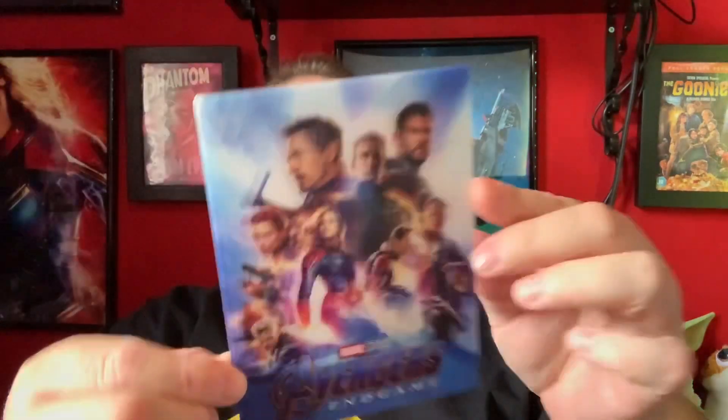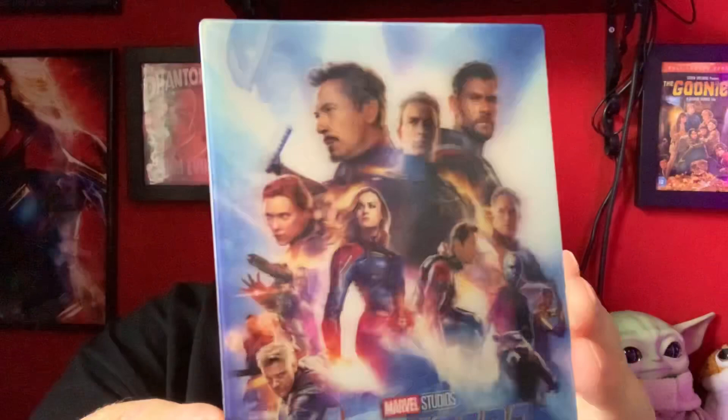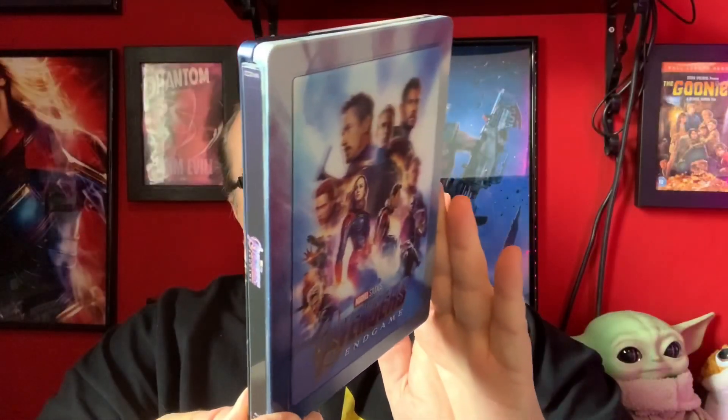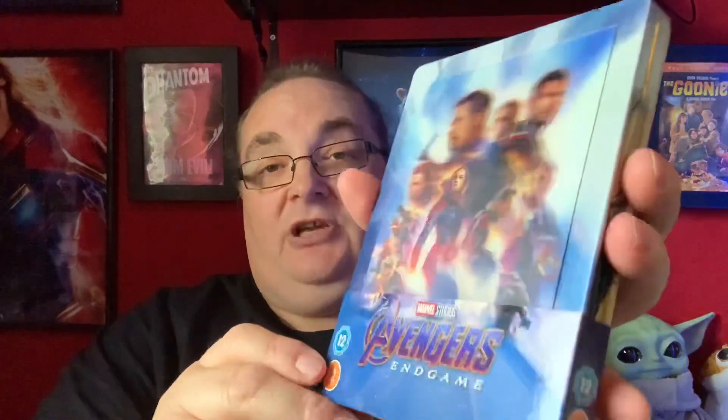The lenticular is very nice — not quite Blu-Fan's depth, but it's still a really good effect. And it's the size of the inside of the steelbook, so it goes inside the raised border there. So that's the steelbook with a nice lenticular on it. Really happy with that — I actually don't have an Endgame steelbook. There isn't a Blu-Fan's one, but this is a really nice one. And that's what it looks like back in its little J card. So that is Avengers Endgame.